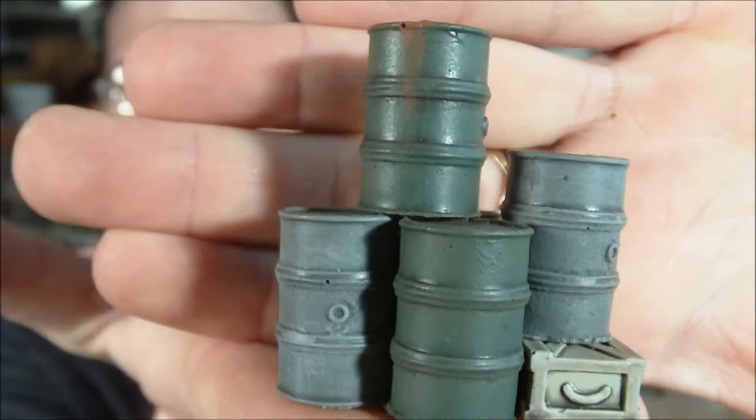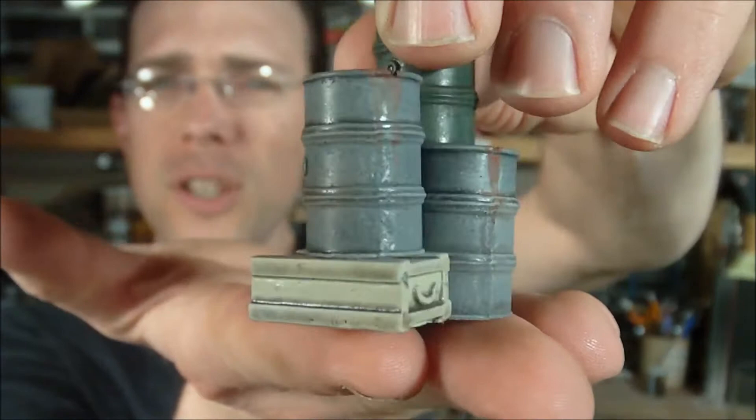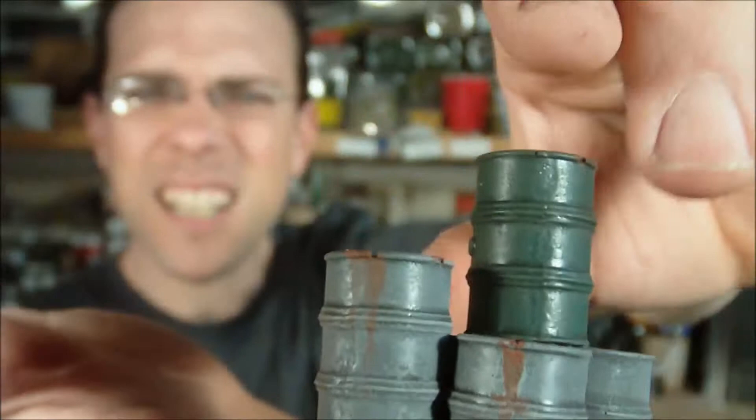Today's video covers two new releases. The first is sort of a fuel depot. I had a customer who requested this as he was looking for objective markers to use in his 40k game. So I put together just a simple set of barrels with a little crate at the bottom just to break it up a little bit, and I added in some rust effects on them.